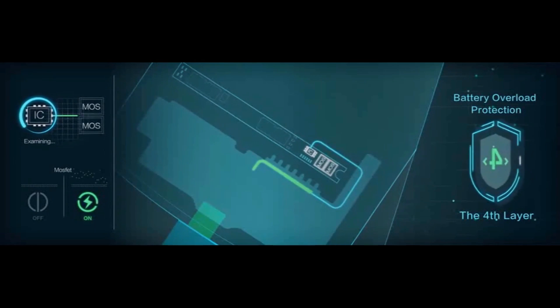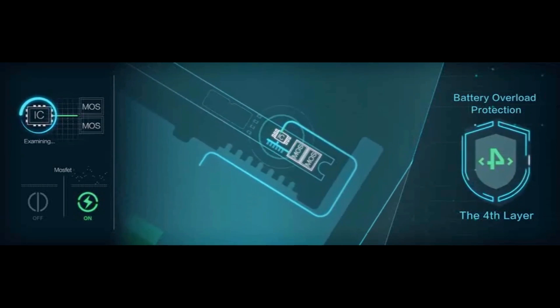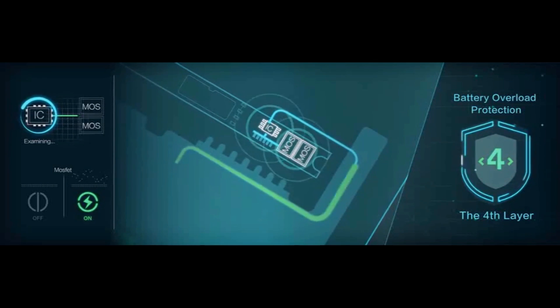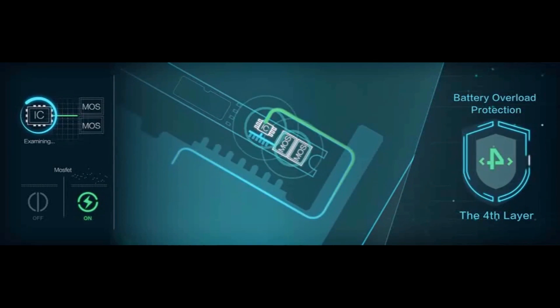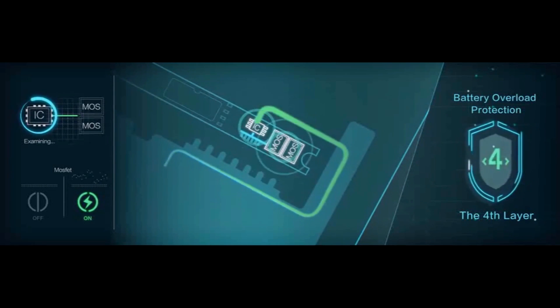Level 4: Battery Overload Protection. At the tail end, the special IC inside the battery and MOSFET switch function as a fourth guard, enabling overload protection of voltage and current.